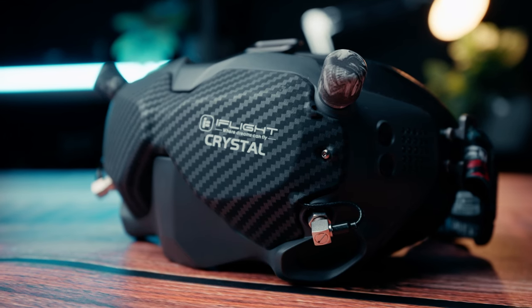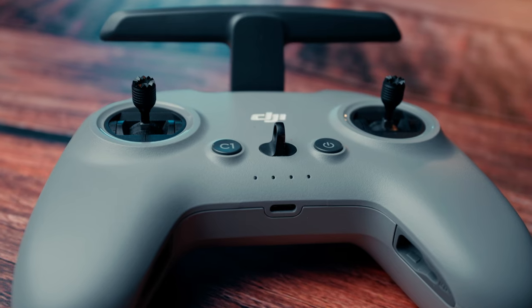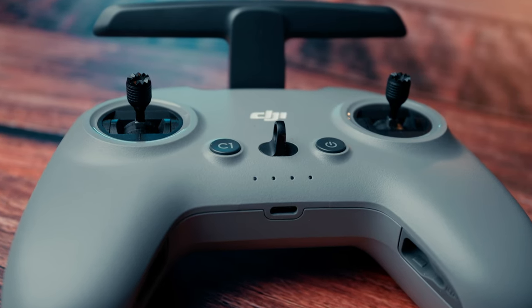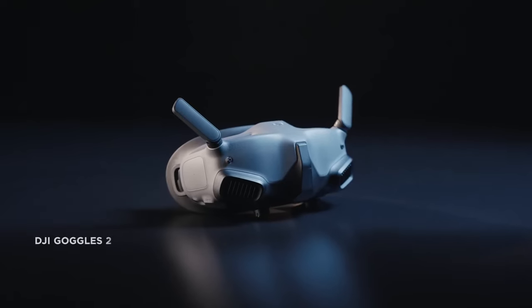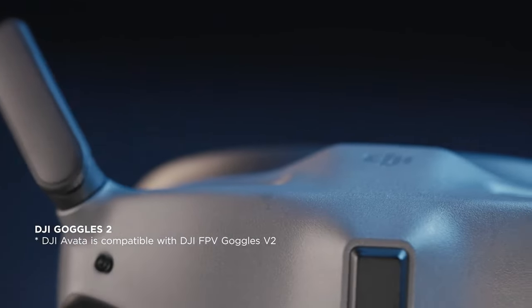By the way, this video is not sponsored by DJI — I wish it was. One useful tip: if you have the V2 goggles, you can just buy the Avada on its own. So if you bought the DJI FPV in a pack with the goggles and controller, you can buy the Avada separately and use those V2 goggles with it. Unfortunately you can't use the brand new Goggles 2 with the DJI FPV, so if you want to use both drones, I'd recommend going with the older goggles.